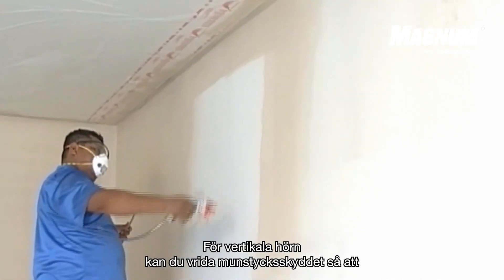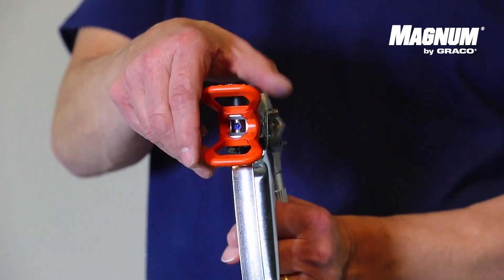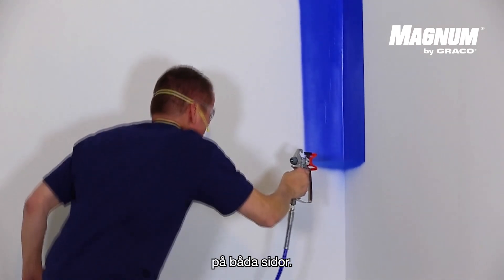For vertical corners, you can turn the tip guard in a manner that the spray tip can be found on the top of the tip guard. Point your gun towards the corner now. Spray the entire length of the corner and make sure you get on both sides the same amount of material.